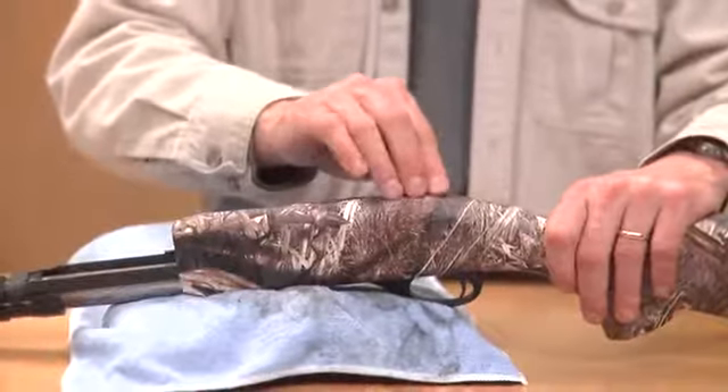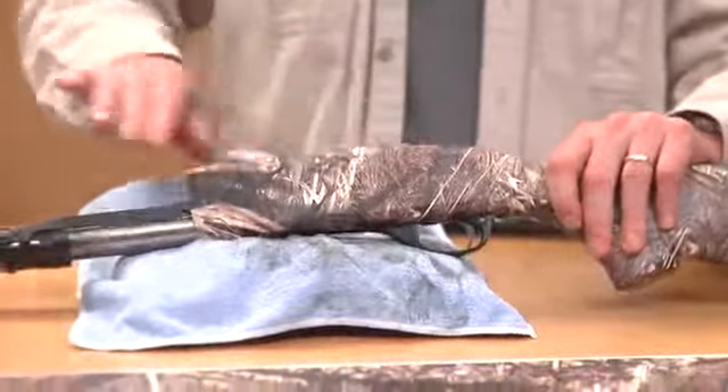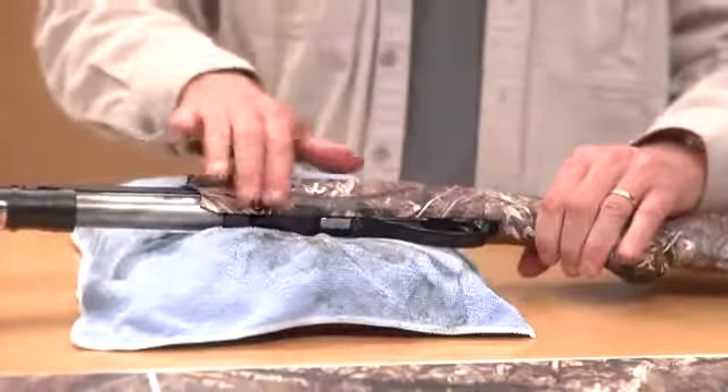This is the beauty of the cast vinyl system — when you put a little heat to it, this stuff will absolutely conform to every curve on this shotgun.